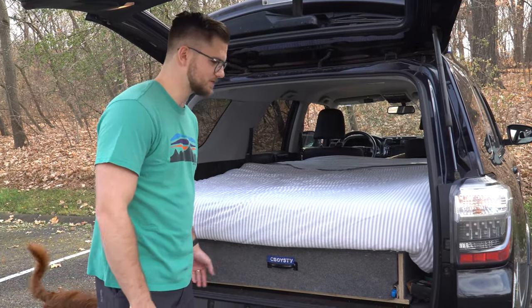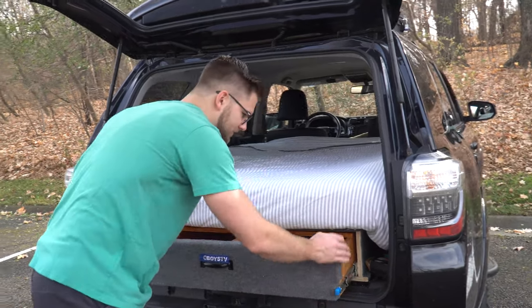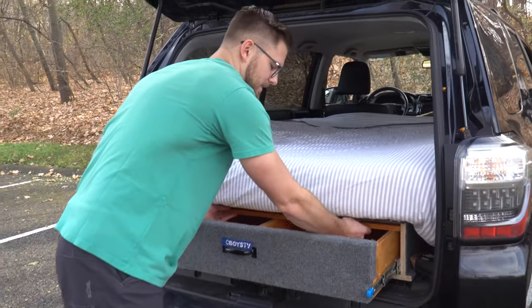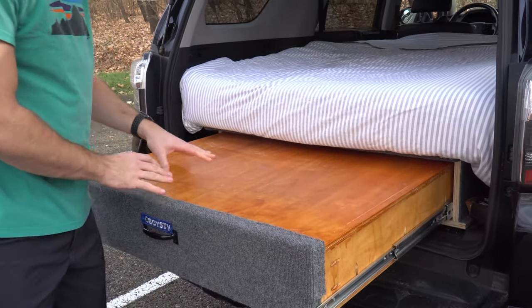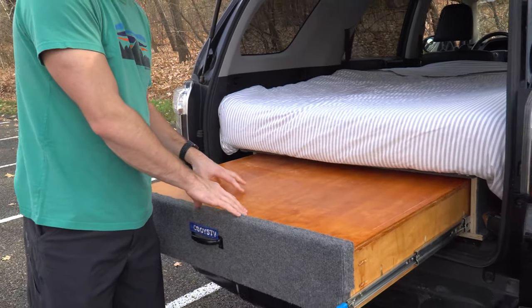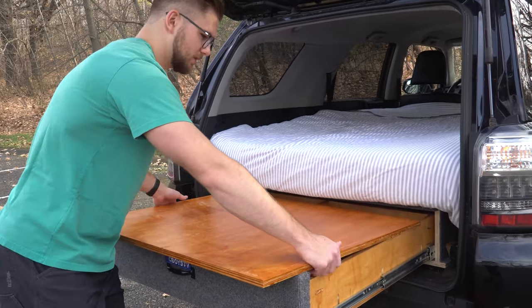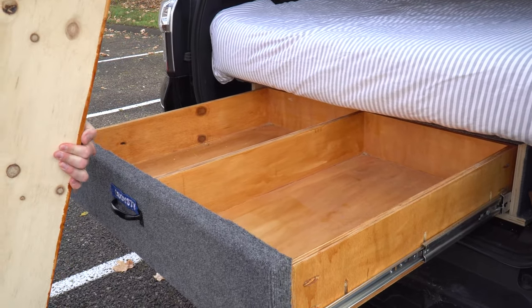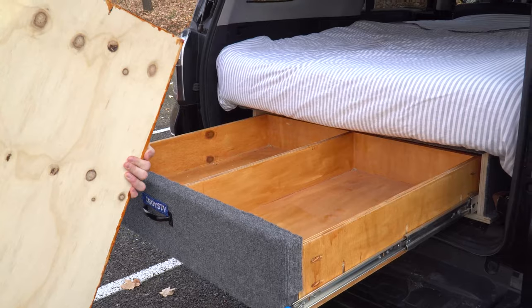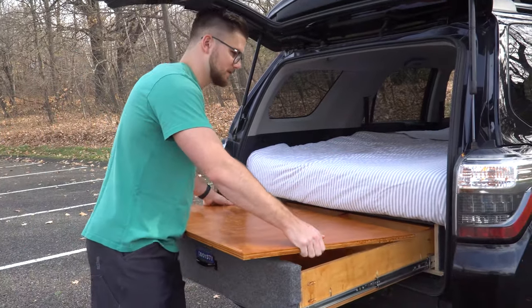I just built this drawer system in the back. It's been super convenient and adds functionality to the build because I've got this wood insert on the top that gives me a portable working space, which is really great. And then under it I've got my whole drawer so I can store food, cookware, a jet boil, those sorts of things, as well as space for clothes or however much you need back here to be easily accessible.